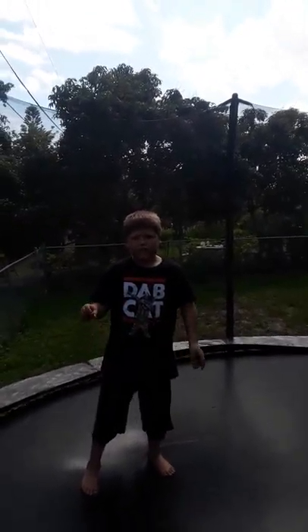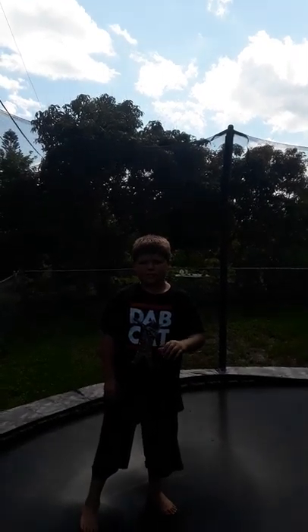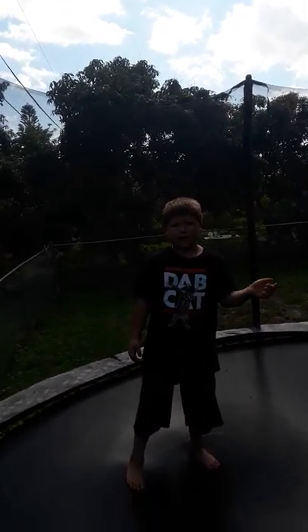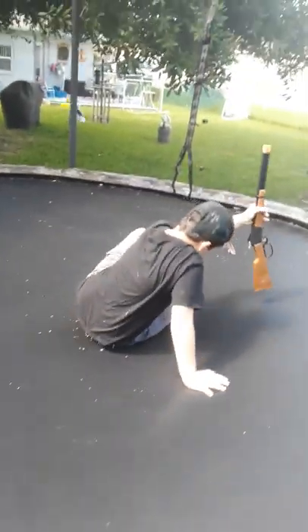Hey YouTube, today we're going to be showing you some trampoline tricks with me and my friend Abe. So yeah, first trick — he's doing it. That's his.